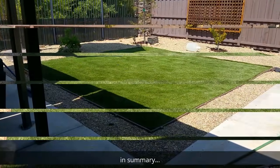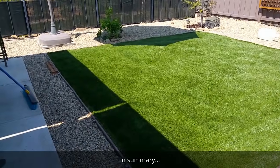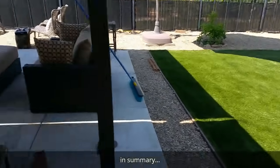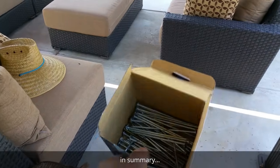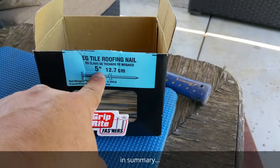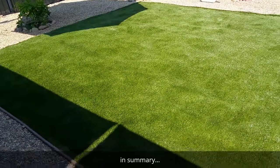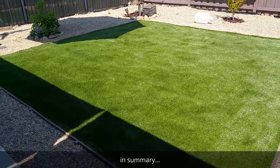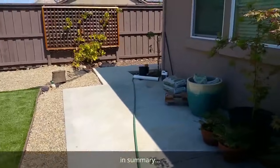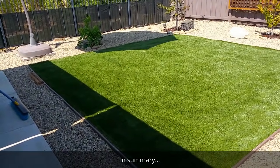That about sums up the installation. I trimmed up the edges, nailed the perimeter approximately every six inches, and the interior every two feet — used almost a whole box of nails. I got five-inch nails for about ten bucks at Home Depot. I infilled with sand — about 200 pounds in there. If I find any spots I need to revitalize, I've got another 100 pounds set aside to add.